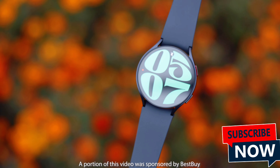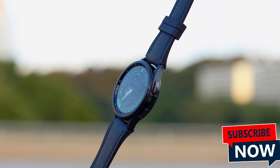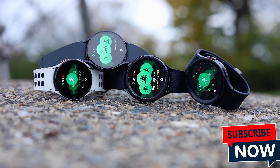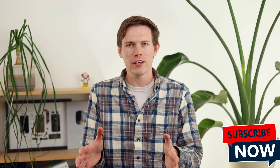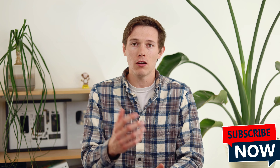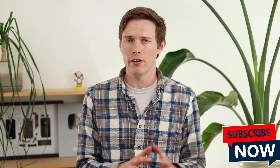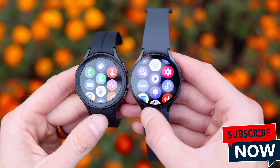I often recommend Galaxy Watches to Android users, but Samsung doesn't make it easy to do this. There are four different models they sell on their website, and each of them has unique strengths and weaknesses that the others don't share. So it gets a little bit tricky, and I wanted to make this video as an ultimate Galaxy Watch buyer's guide — all the differences, all the similarities, and anything else you need to know to buy the right Galaxy Watch for you.